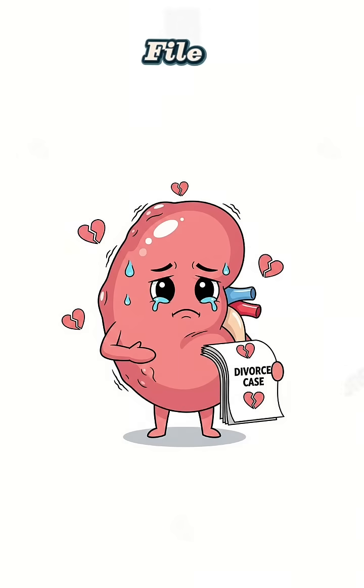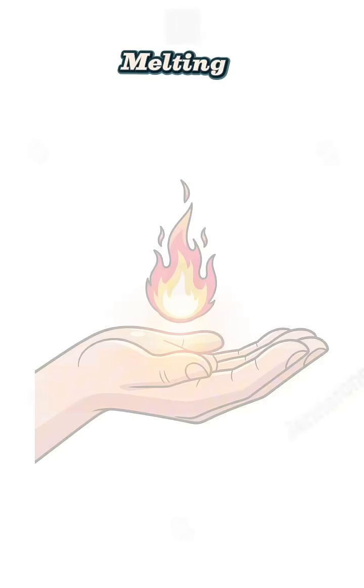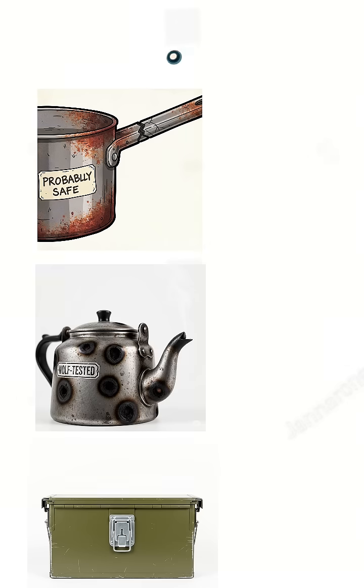Or your kidneys are going to file for divorce. Find something that can hold fire without melting: metal pots, old kettle, ammo box, whatever. Fill it with the sketchiest water you can find.